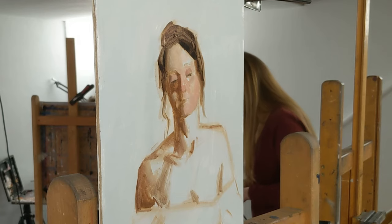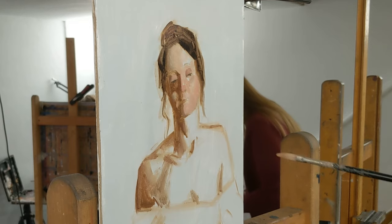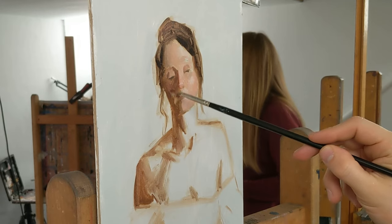The broadness of the Filbert brush allows for the paint to cover a larger area than a round pointed brush would. And at the same time, this fine point at the end of the Filbert brush still allows me to create those fine lines when the brush strokes are applied in line with the thinnest part of the brush.